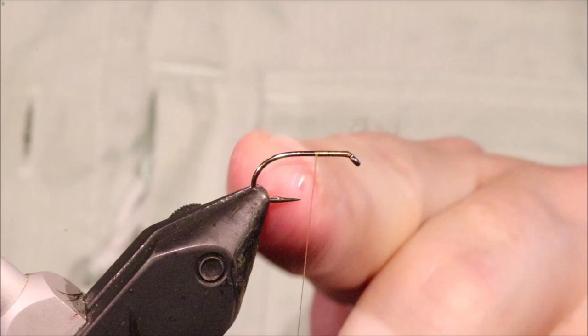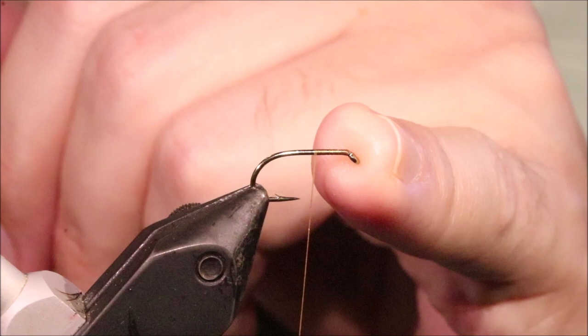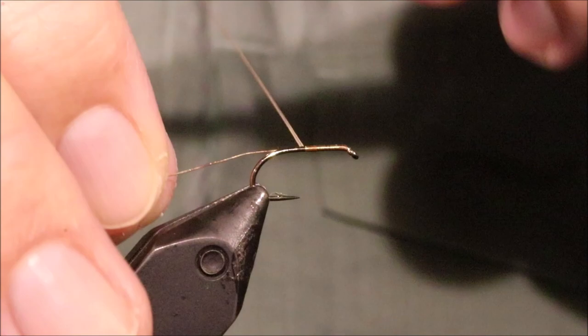I've got my hook in my vise — this is a size 12, a B175. You can also tie them on 170s; some folk reckon it's the lighter hook and it holds up a wee bit higher in the water, but to be quite honest, if you're on a floating line and you're moving the flies at all, the difference is very, very slight — it's negligible. I've put on some Uni 8 Ought in Camel; any kind of tanny brown colour will do. I'm just catching some small gold wire on my side and I'm going to take it back and just go slightly round the bend.